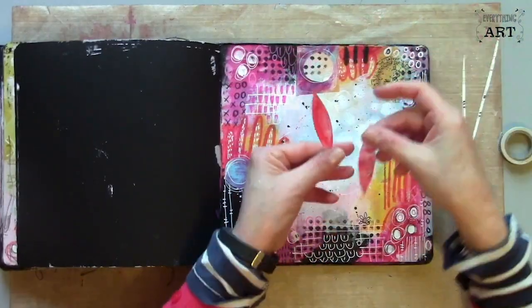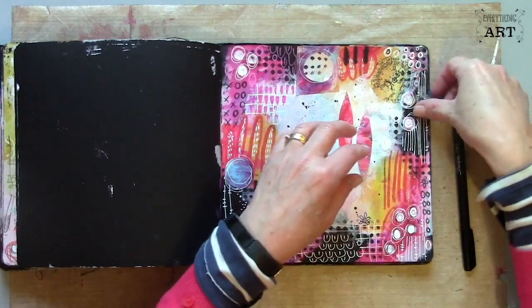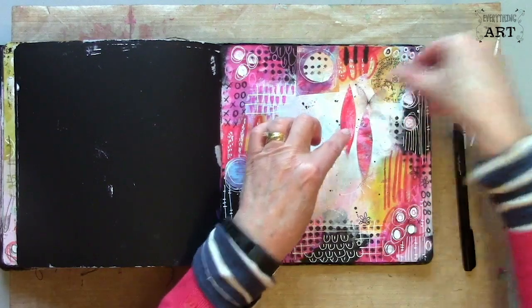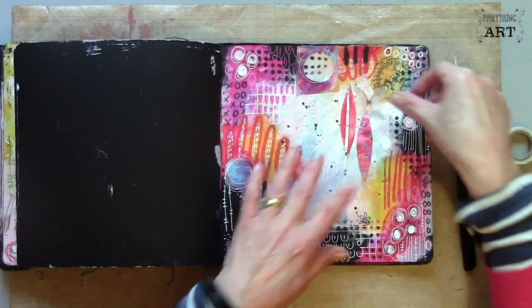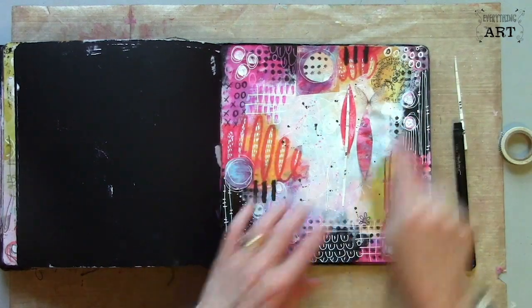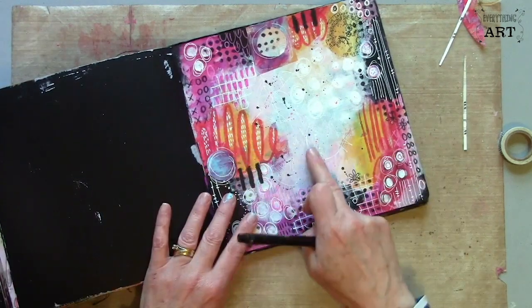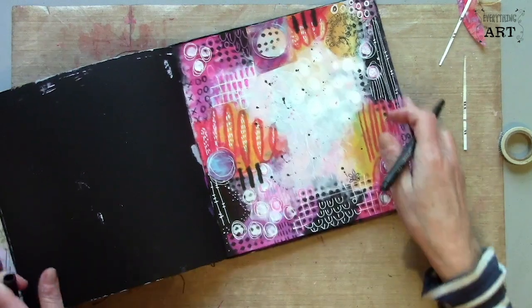I've got a few more little collage bits out of the deli paper. I've also got one of my transparent butterflies which I'm going to add here, and I'm also going to layer that with a bit of sheet music. But before I do that I'm going to do some journaling just with a fine black pen — this is a fine Sharpie — in this corner, and then I can start to overlap things a little bit.